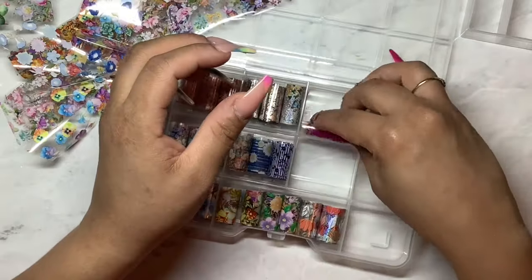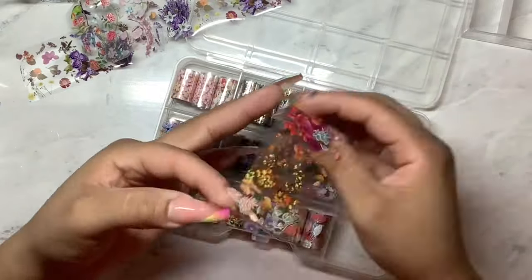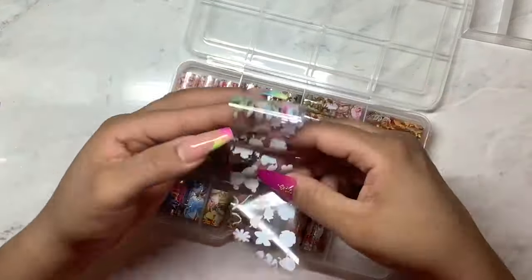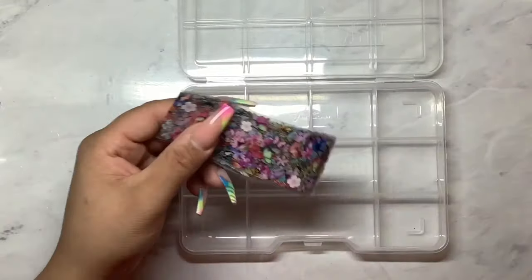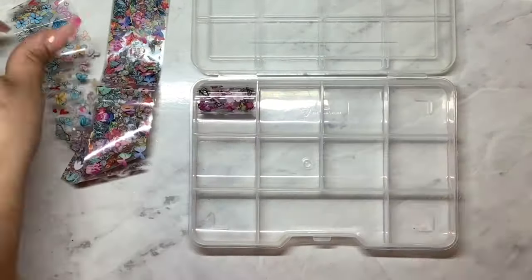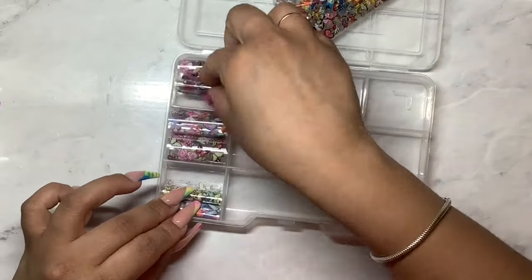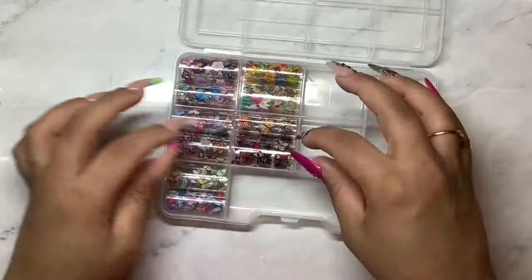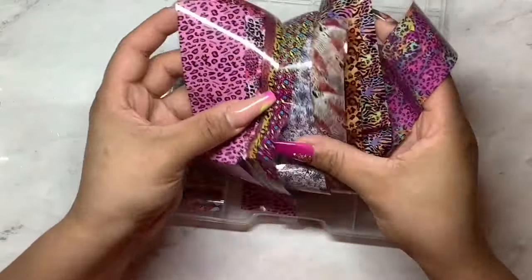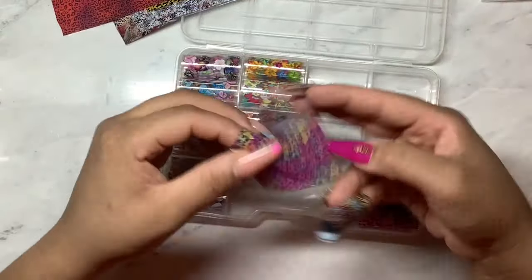I'm going to use two containers. In this next container I ended up adding all of the butterfly foils as well as the animal print ones. I am expecting more foils so when they come I'm probably going to have to split these two in half and then just use another container for the animal print, but for now I just ended up putting it in the same container.